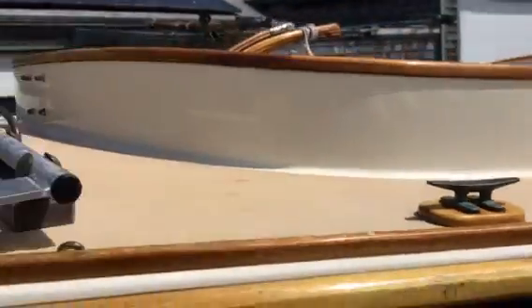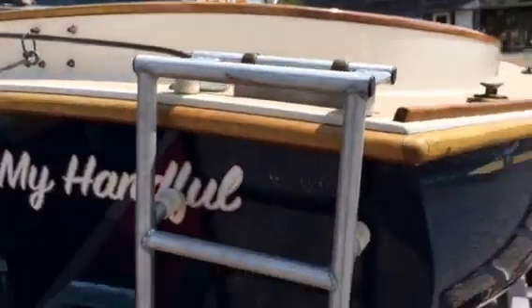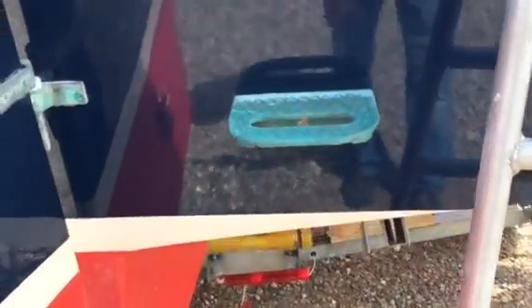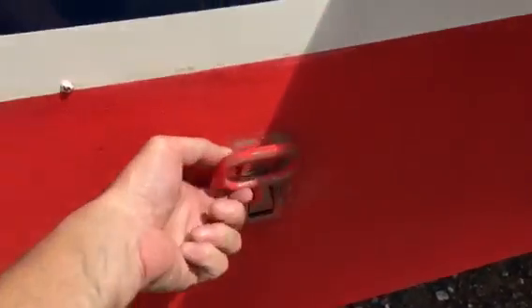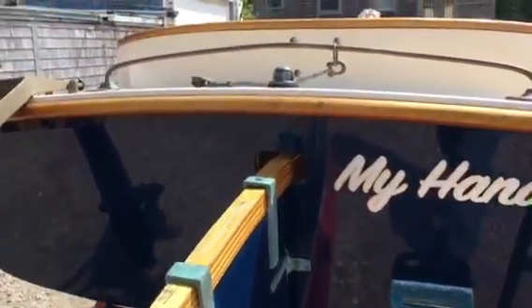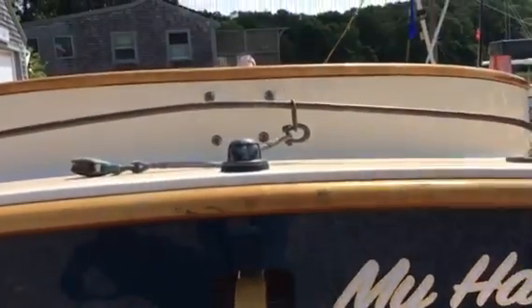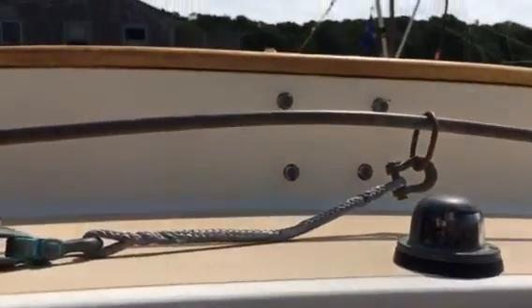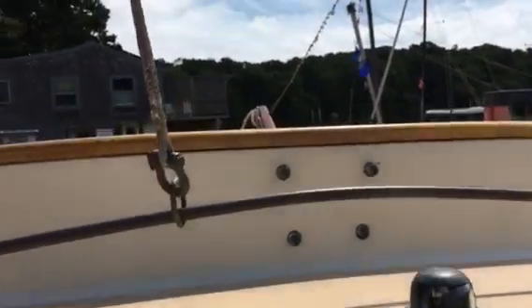It has stern cleats, a custom swim ladder, a bronze transom step, and a chrome bronze rudder step that folds up. Then you have your aft navigation light, an am-steel tiller, and traveler extender.